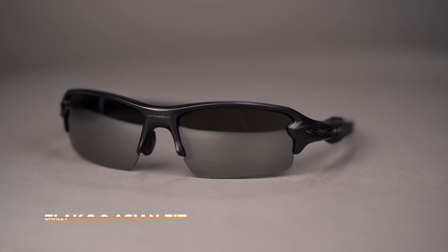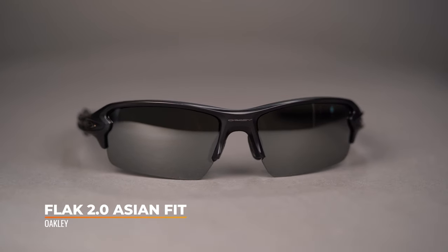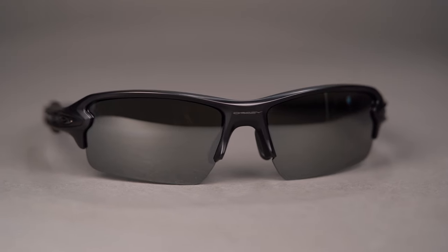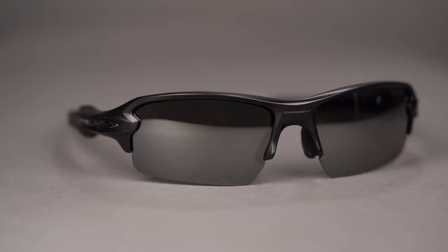Next in our lineup is the Oakley Flak 2.0 Asian Fit. The Flak is slightly different from the Half Jacket in that this design was specifically made with an Asian Fit in mind. With the Half Jacket, they changed out the nose pad for a bigger one to accommodate fit issues. But with the Flak, they actually completely redesigned the frame — it's a little bit wider than the non-Asian Fit Flak 2.0, the lenses are a little bit shorter up and down, and they changed out that nose pad with a more prominent one to get the frame up and away from the face.